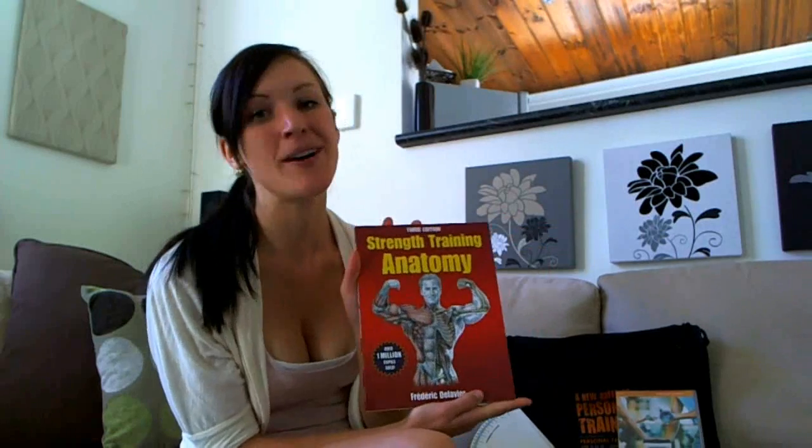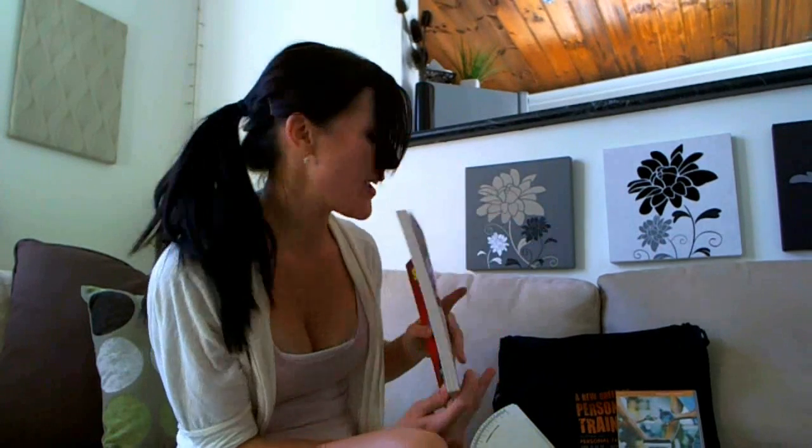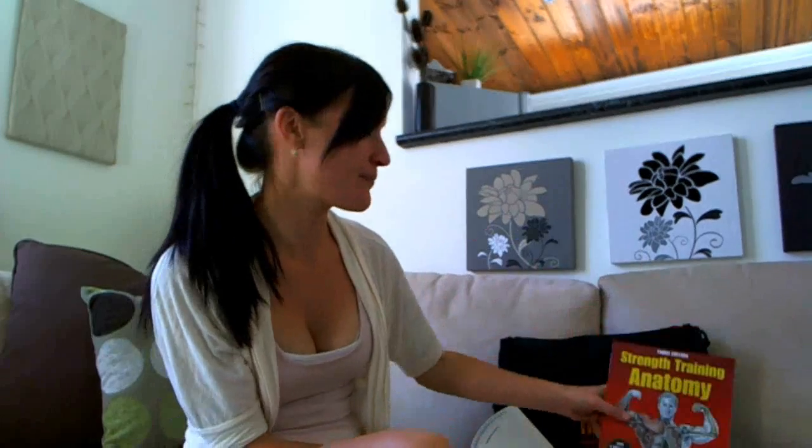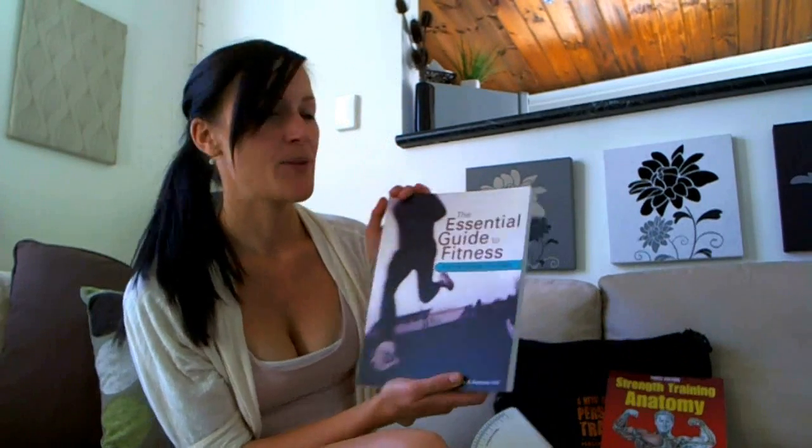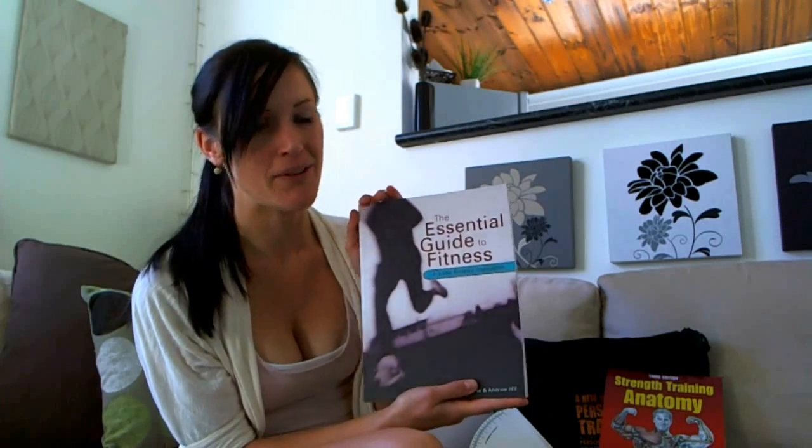They've also sent me three textbooks which do look quite intimidating, but I'm really looking forward to reading them and getting as much out of them as I can. The first one is Strength Training Anatomy, which is obviously a plus and something I really need to learn about — this one is going to be my Bible for the next couple of months.